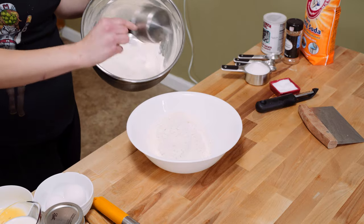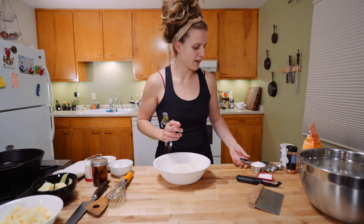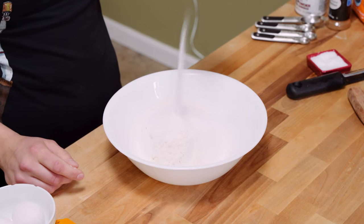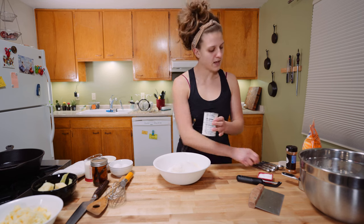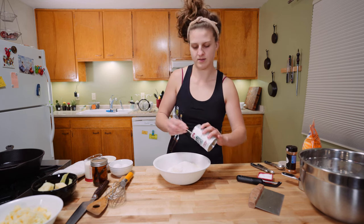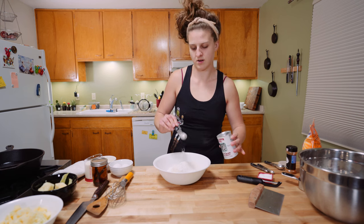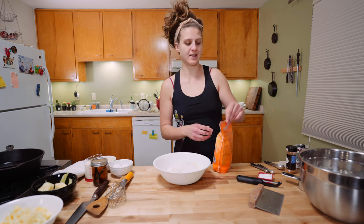Two cups of all-purpose flour — whole wheat would actually be really yummy too. To that, we are adding a half cup of granulated sugar, two teaspoons of baking powder, and a quarter teaspoon of baking soda.